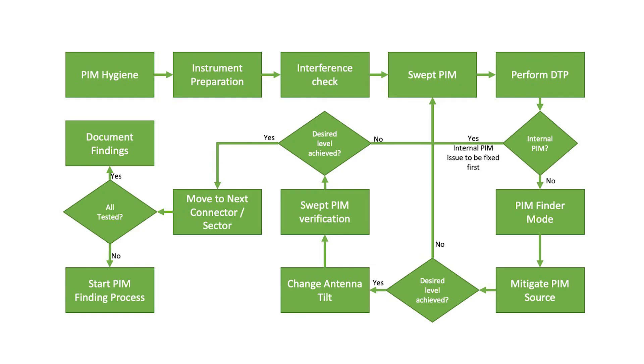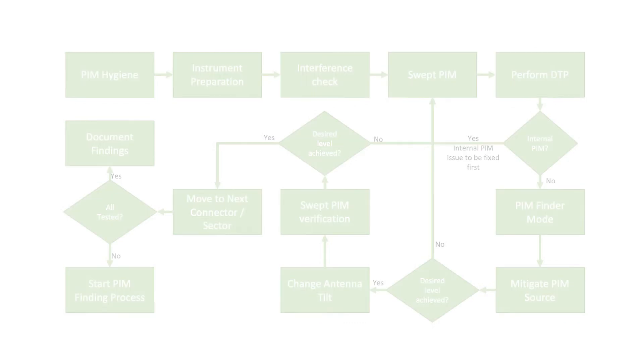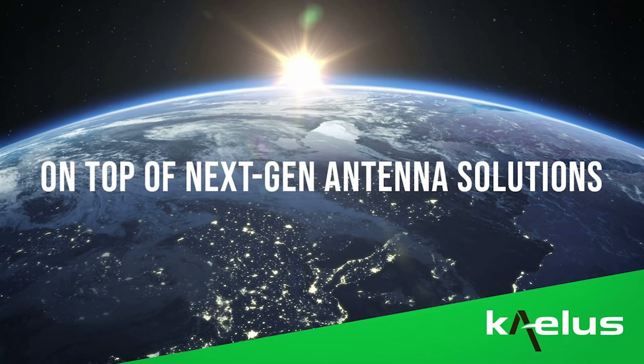This concludes the instructional video. Please refer to the one port PIM finder method of procedure for further information. Thank you for your attention. Please contact your KALIS representative for any further product information. KALIS — on top of next-gen antenna solutions.